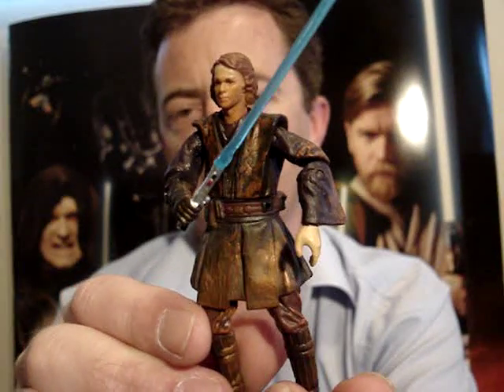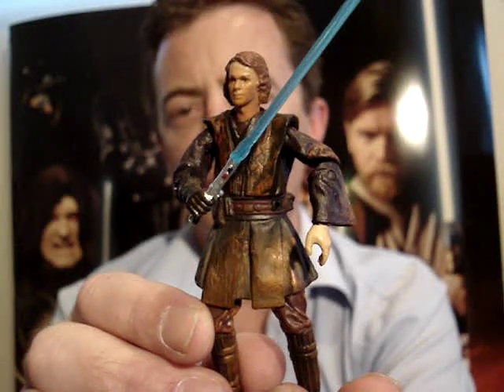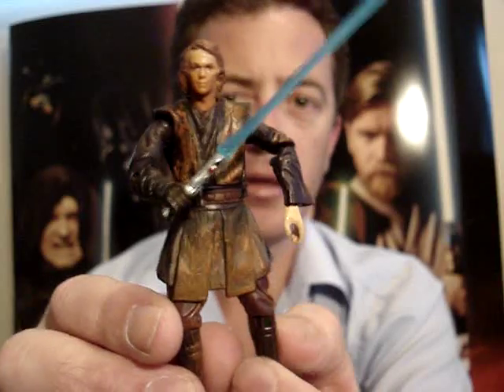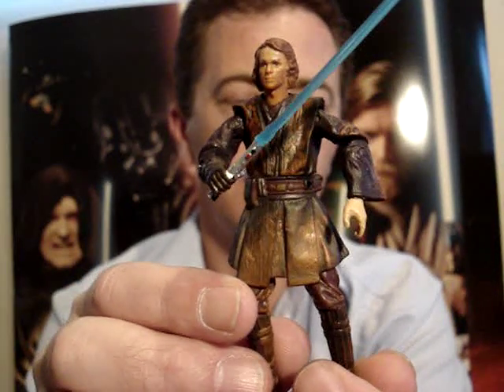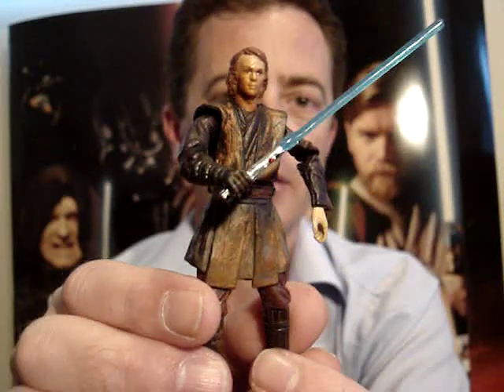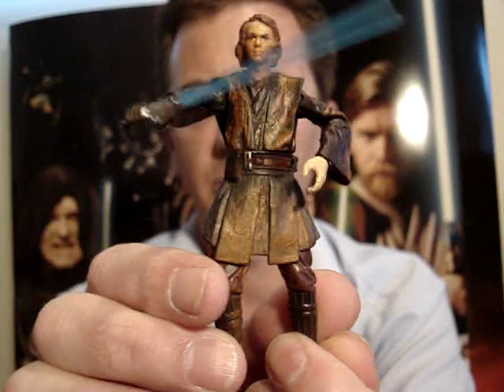Obviously he's just a repack and repaint of the number 02 Revenge of the Sith figure. I think it was Anakin Lightsaber Attack or Anakin Slashing Attack — one of the two, I can't remember exactly which one he was called.